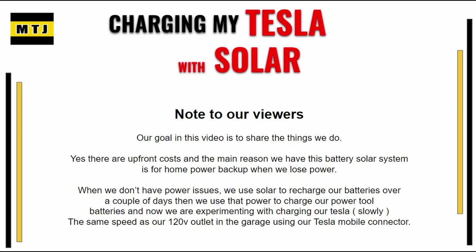I just want to take a moment and share a note about this video. Our goal is to show you what we do and what we know. The power stations, the batteries, and the solar panels definitely have a cost, so please don't let that fool you. We purchased those items for a home backup system, and we've lost power a few times already, and it's really saved us. That's the main reason why we bought the equipment.